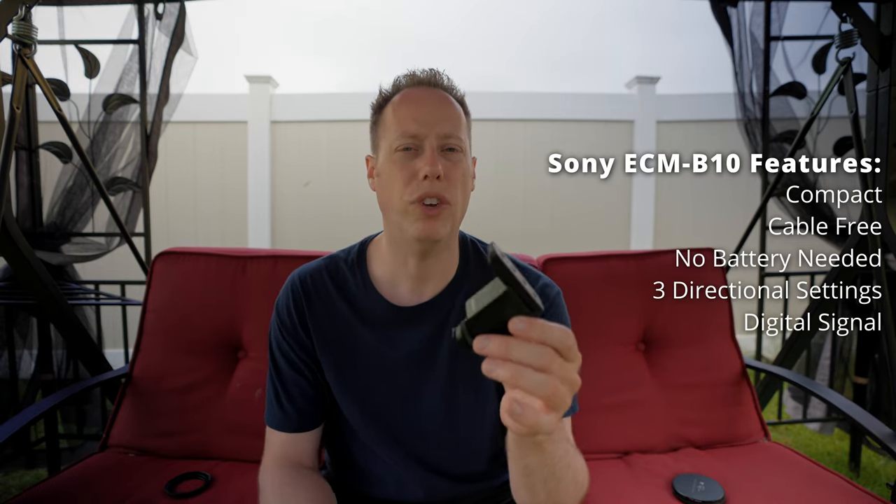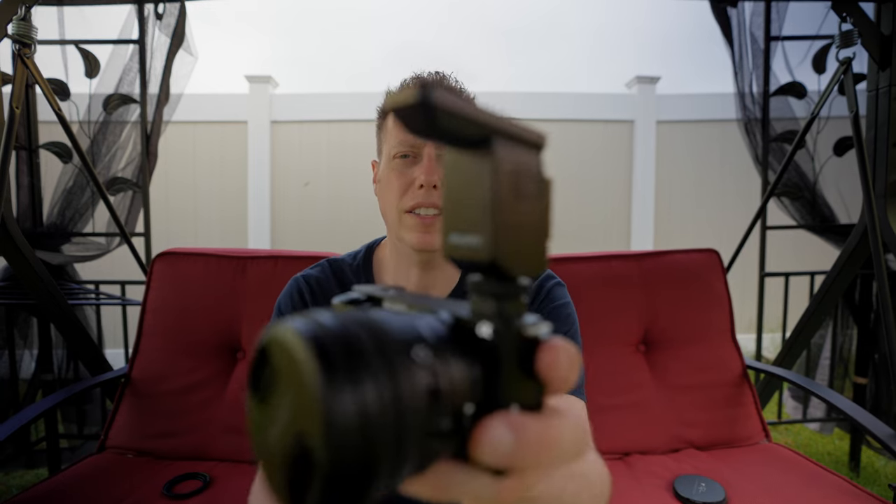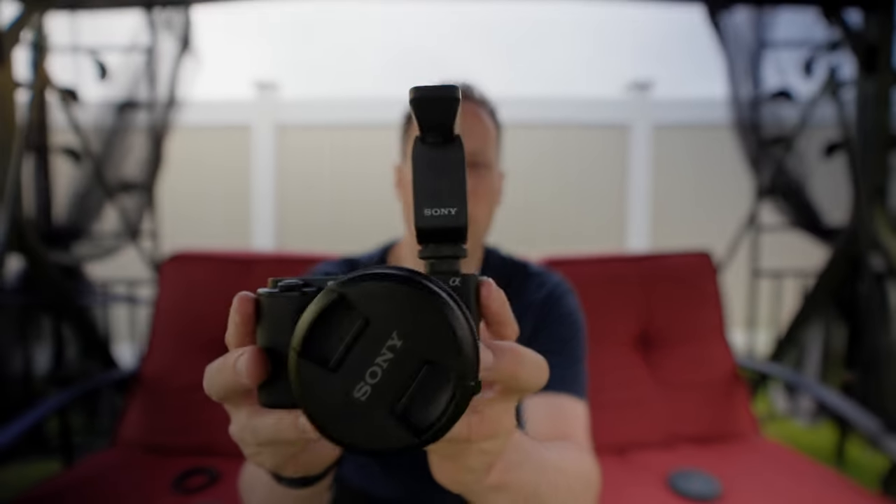Using the multi-interface hot shoe, this microphone is going to give you a digital signal. I'm going to go ahead and mount it up right now to the Sony ZV-E10 and show you how compact in nature this microphone can be.